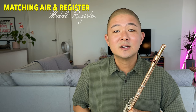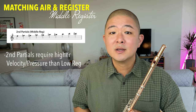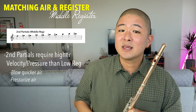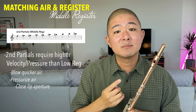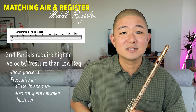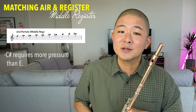In the middle register, since we're aiming for the second partial, it requires a little bit quicker and more pressurized air than in the low register. You can accomplish this by blowing quicker air, by condensing the lip aperture slightly, or by bringing the lips a little bit closer to the back wall of the riser. Often the most successful approach is a combination of these techniques. Similar to the low register, high C-sharp will require a little bit more air pressure than middle E.